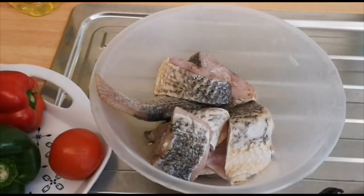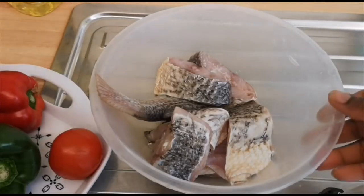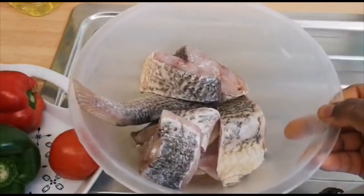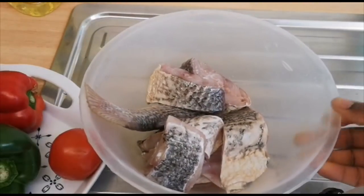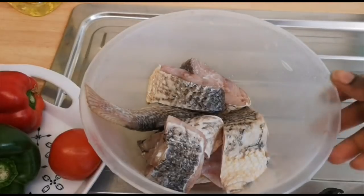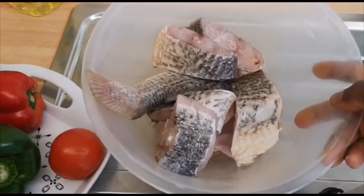Hello guys, welcome back to my channel. Before I start, I just want to use this opportunity to thank all my old subscribers and all my new subscribers — thank you so much for your love and support. In today's video, I'll be showing you how I'm going to make my fried croaker fish, and as we all know Easter is approaching. During Easter, most of us Christians go for fish, so there'll be more fish recipes coming. I want to make tilapia and I'd like to share how I'm going to make it.